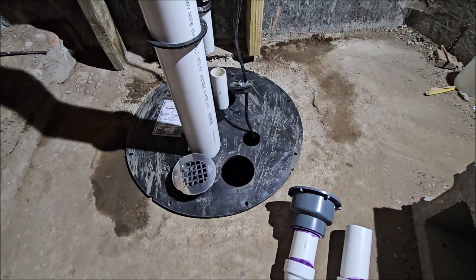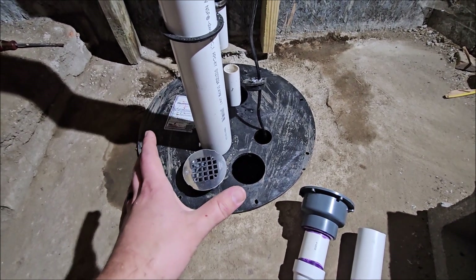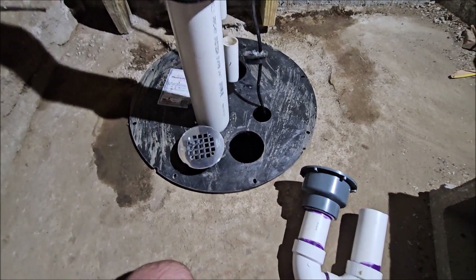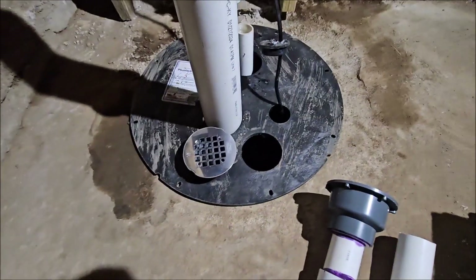All right guys, so I'm down in the basement. I'm gonna show you how to cheaply and effectively seal your sump pit so that radon gas can't get out into your living space, but also allow water to drain into your sump pit from flood water or from appliances like dehumidifiers, water softeners, or whatever else.